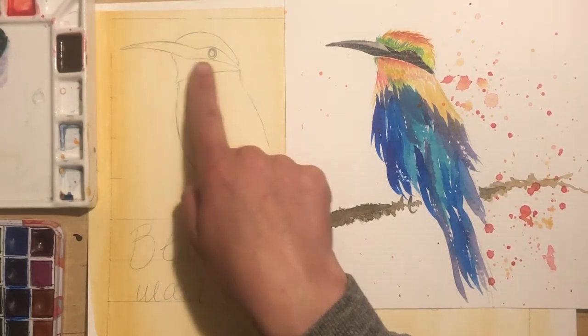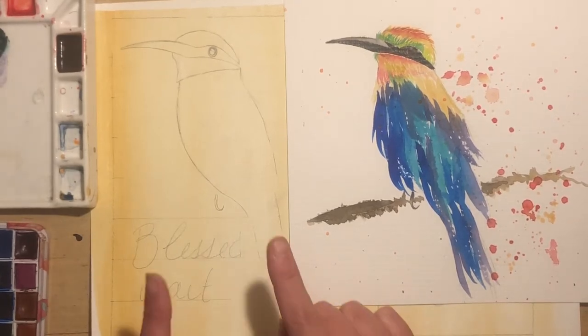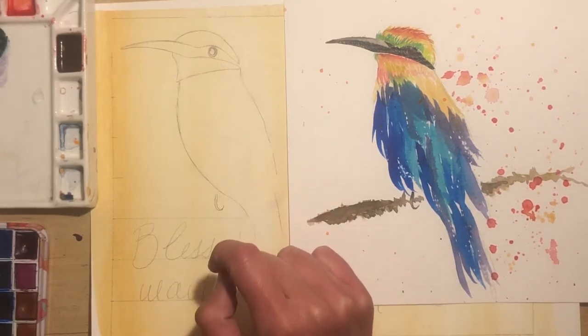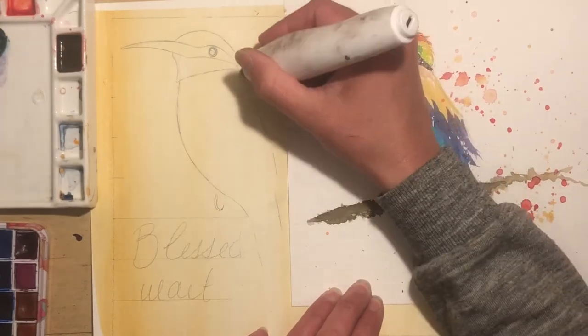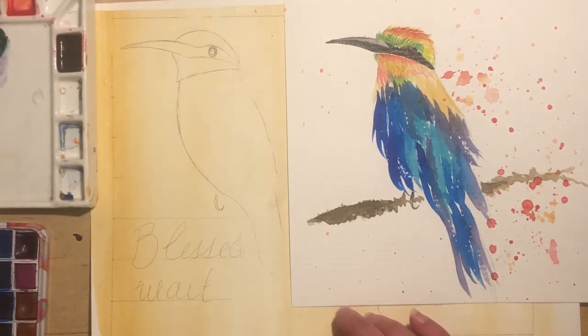So I'm actually going to start at the head and then go down. One thing that I did that I don't suggest you doing is when I made the little sketch, I did it in a 2B pencil and it's super smudgy and it could affect the color and quality of the watercolor because those smudgy grades of lead will probably mix in with the watercolor. So I'll try to get some of it off. It wasn't my best idea today, but I just was a little lazy and hoped for the best.